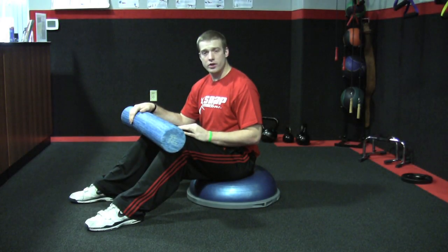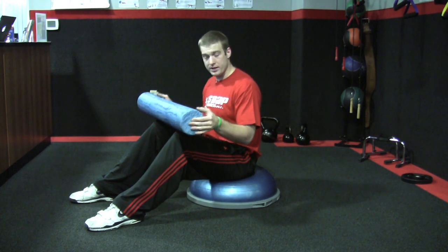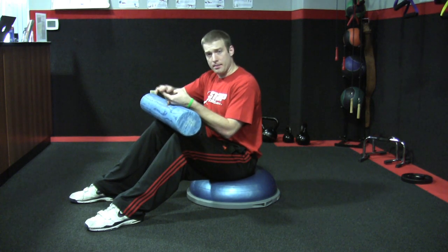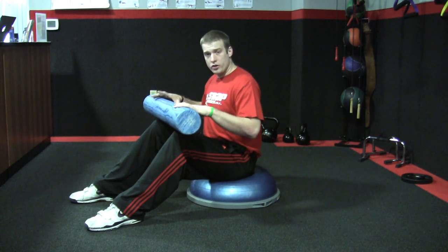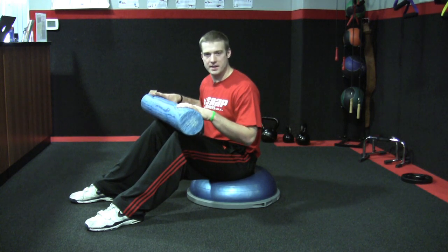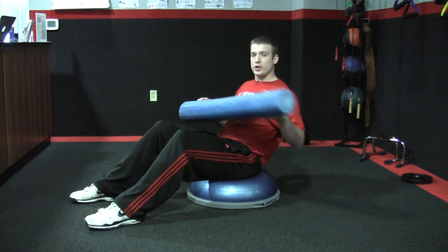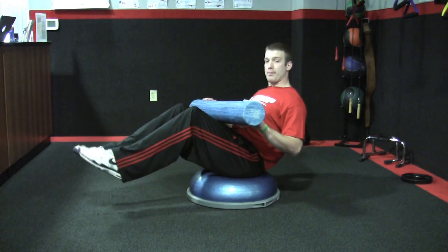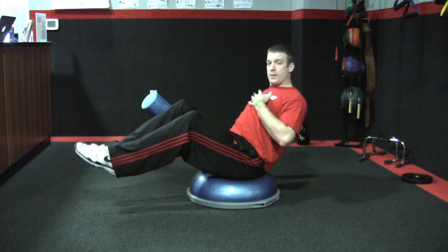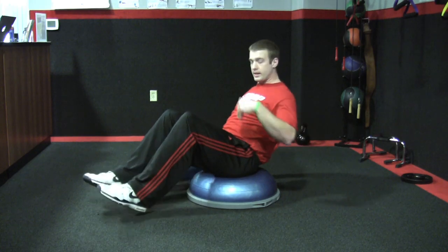For this exercise we're going to need a bosu ball as well as any sort of flat surface — you can grab a foam roller, a body bar, or a pull-down bar — and what we're going to do is work with a canoe. This is great for kayakers obviously, but you're going to lean back and do a rowing motion, picking up your feet and balancing while rowing. A big thing to remember is keeping your chest nice and big, because that's going to force your abs to engage and protect your back.